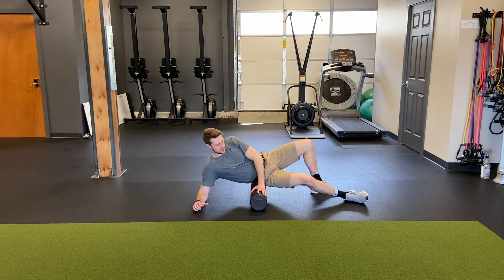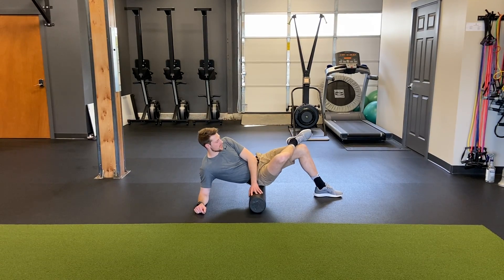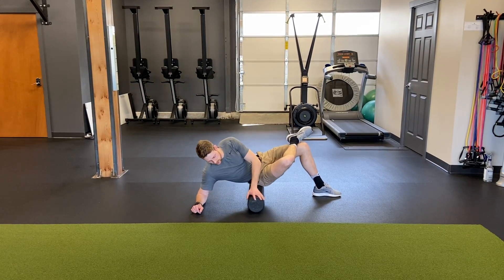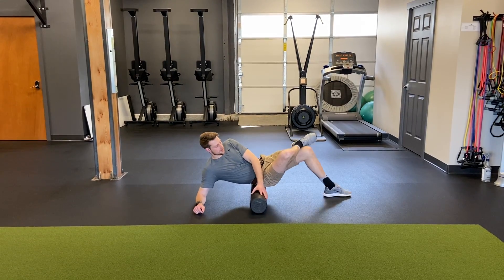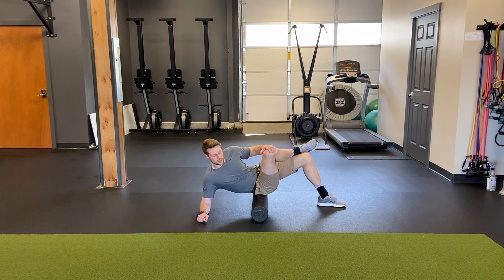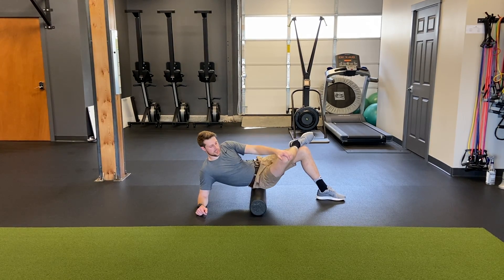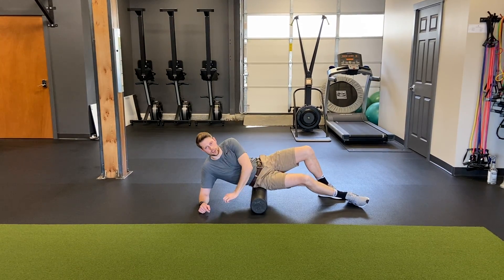From there, you can spend about 30 seconds and then intensify it a little bit and get deeper by crossing the leg you're rolling up over the other and continue to roll, continue to rotate as much as you can, searching for where it's tight and tender. Then you can pause, find a tight spot, and add a little bit of a stretch to that. You can even pause at the top for about a second — usually I do five per tight spot. Then you'll repeat for the other glute.